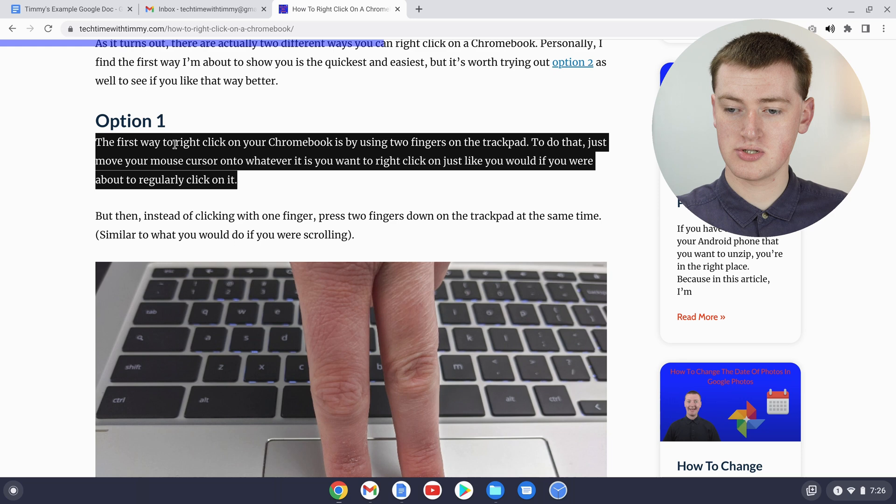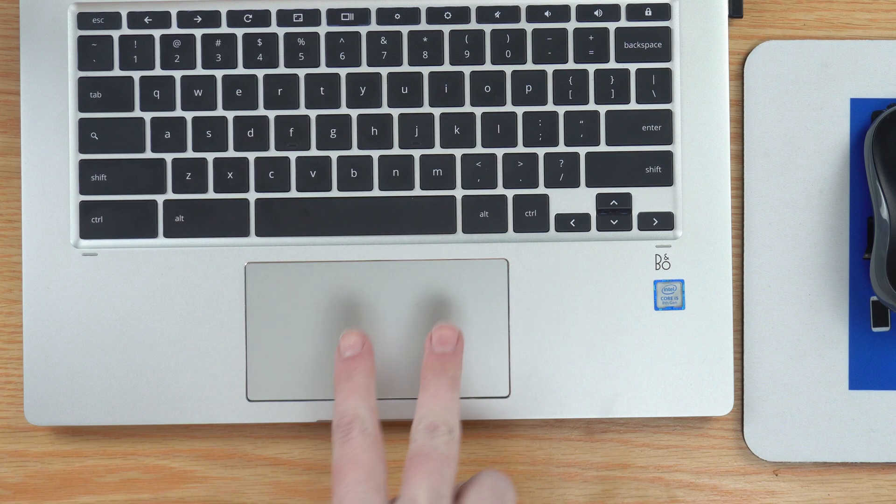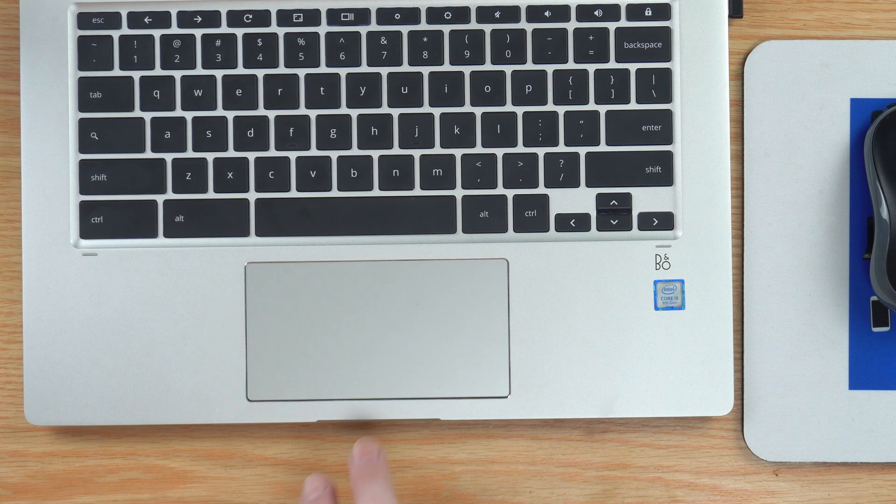Now to copy this paragraph you'll need to put your cursor on top of the highlighted text. Here's Timmy's cursor — just put it down here, and now with two fingers click them both down on the trackpad at the same time.